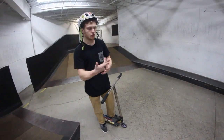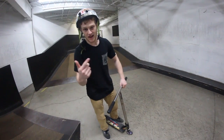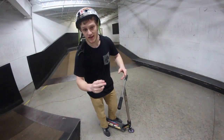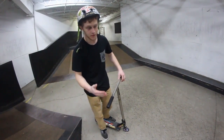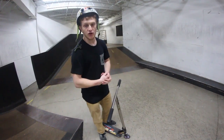There are pretty much four different kinds of grinds that I can think of at the moment, and they can all be done backside and frontside. If you don't know the difference between frontside and backside, click the link in the cards up on the right — that will take you to last week's Trick Tutorial Tuesday which explains frontside and backside. Now with that knowledge, we're going to learn how to grind.